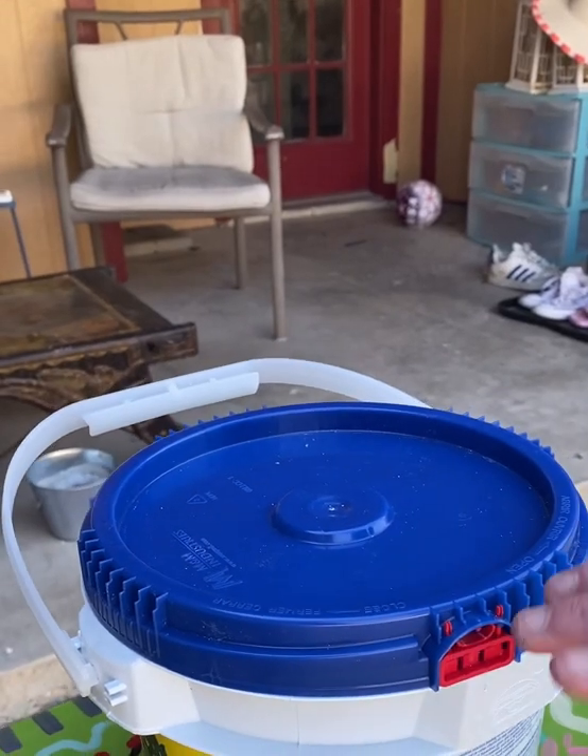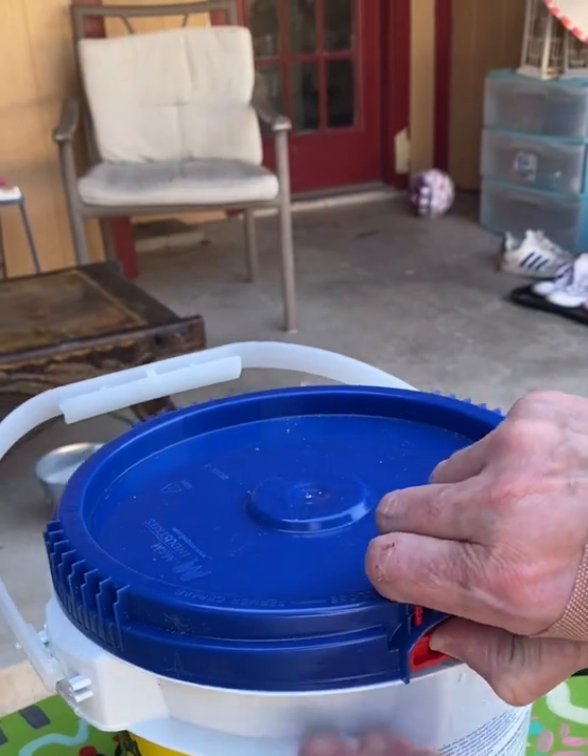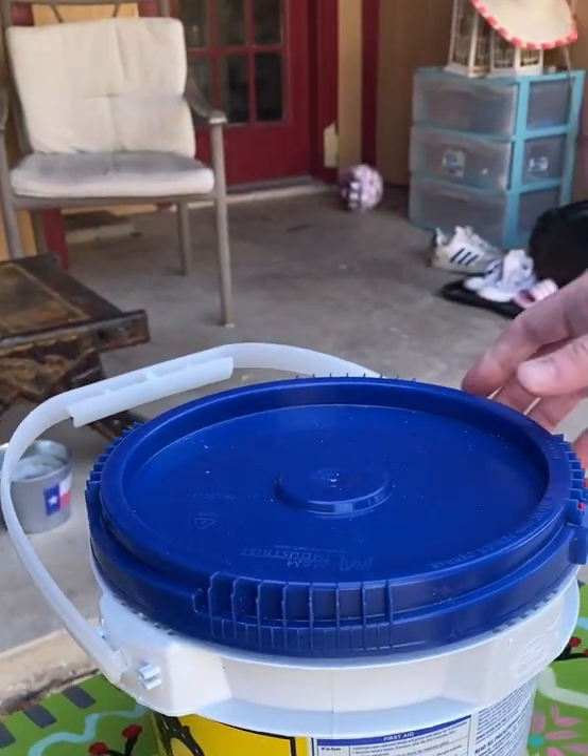When you first open it, you're going to push up on the tab and turn it. And then you have it open. That's all you do. Thanks a lot.